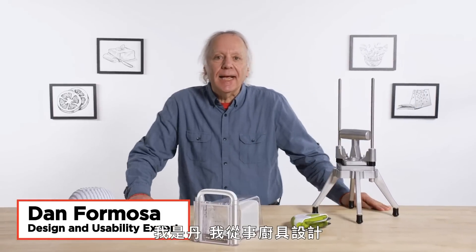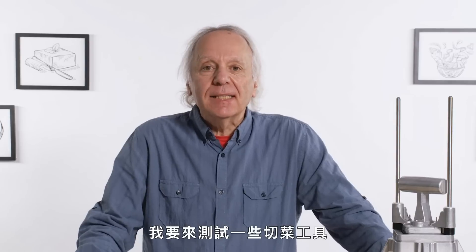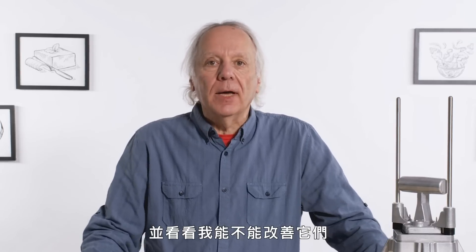I'm really on the fence about this gadget. I'm Dan and I've been designing kitchen gadgets for 40 years. I'm going to test some chopping gadgets and see if I can find a way to make them better.